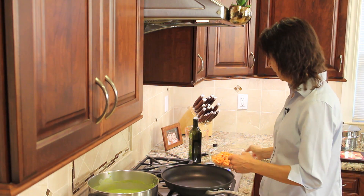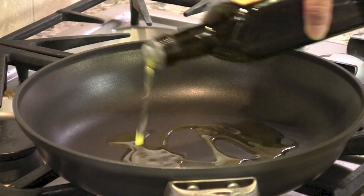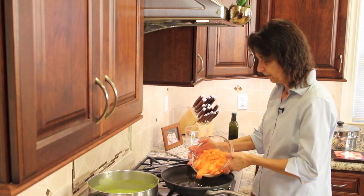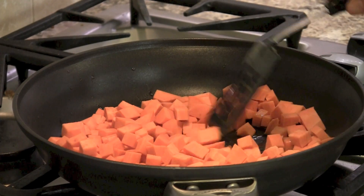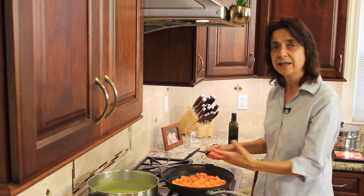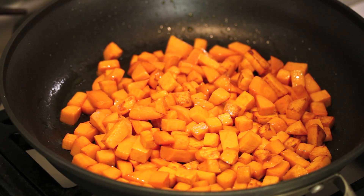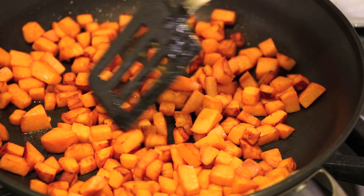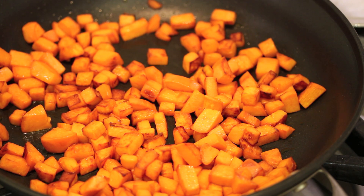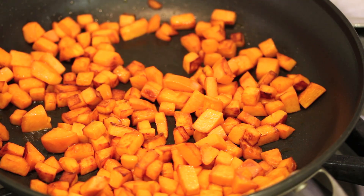The last step is cooking the sweet potatoes. I add a little olive oil to the pan and toss in the sweet potato chunks. They're going to caramelize a bit and add even more flavor. After about eight minutes I cover them to speed up the cooking. They're done — you can see they've browned and caramelized slightly. I tested them with a fork and they're tender, so now we add them to the soup.